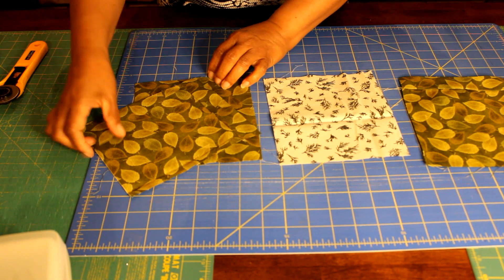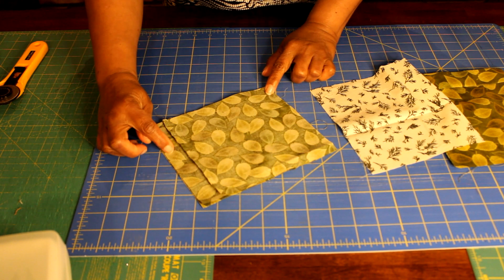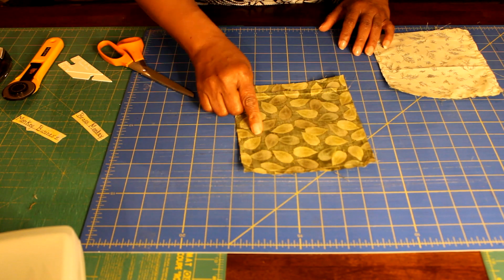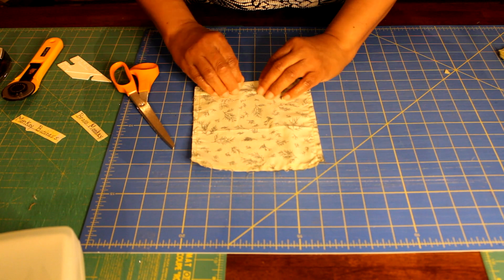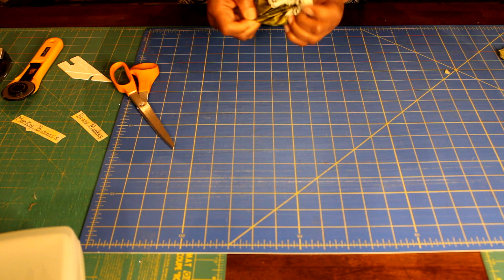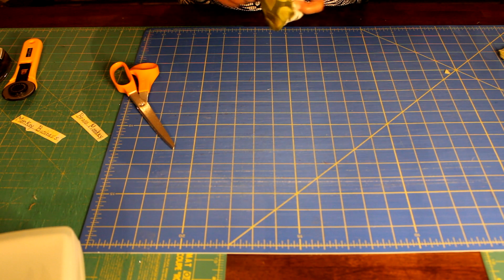Now I'm going to make the pockets. My pockets are cut six and a half inches wide by seven and a half inches long — cut two for each pocket, put them right sides facing. Sew all around all four sides, leaving a two to three inch opening at the bottom. Back stitch at the beginning and end, clip all four corners, then turn that pocket right side out, making sure to poke out your corners. You can use a point turner, chopsticks, or a pin — just being careful not to poke a hole.